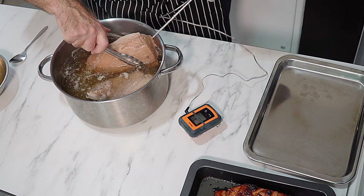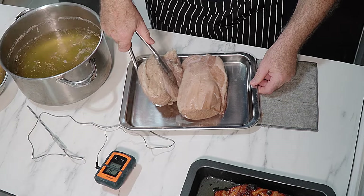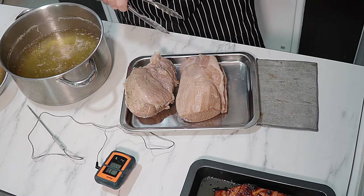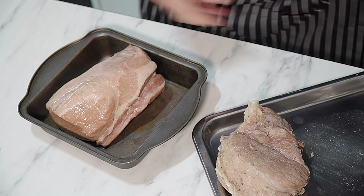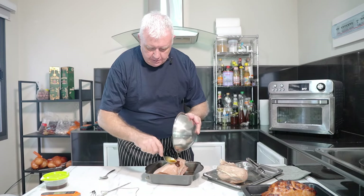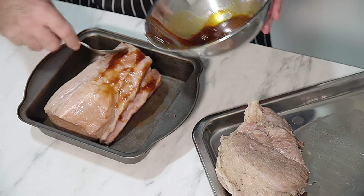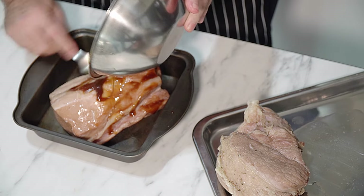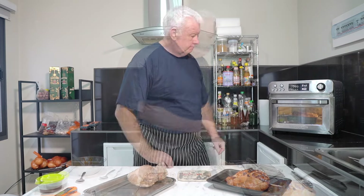Take out the boiled hams. One we keep as plain boiled ham, and the other we put in the oven at 200 degrees for about six or seven minutes with the glaze on top — just to crisp over the surface and set the glaze. That is going in now.